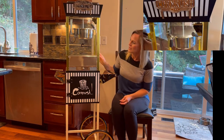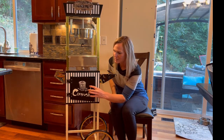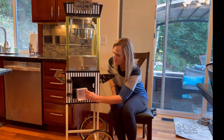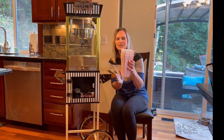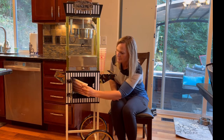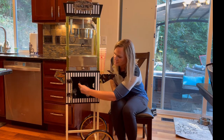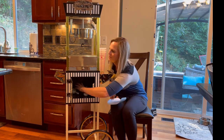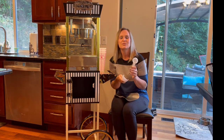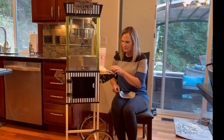It also comes with a bunch of accessories, which is cool. I love how they have this door here so you can store everything with it. It comes with some popcorn holders — they are hard plastic, so reusable. It also comes with some popcorn bags and the measuring spoons you need.